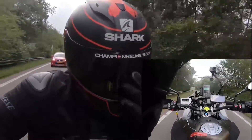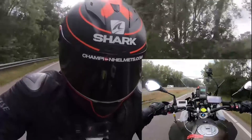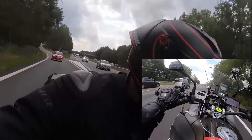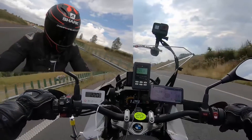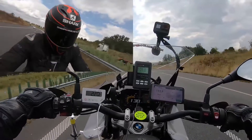Our rider had a generally positive experience with the RaceR Pro GP. He found the helmet to be comfortable and felt that it ventilated well. He also, unsurprisingly, found it to be very aerodynamically stable, and he expects it to remain stable at the high speeds seen on the track. Data for the RaceR Pro GP was collected while traveling at an average speed of 130 kmph down long stretches of highway.